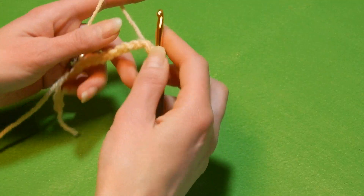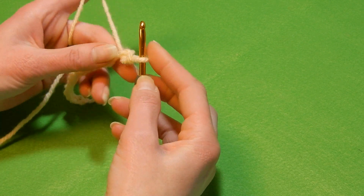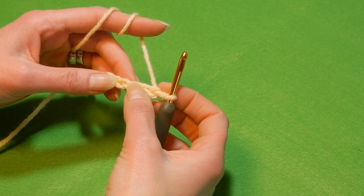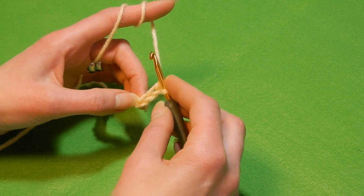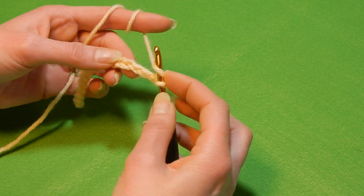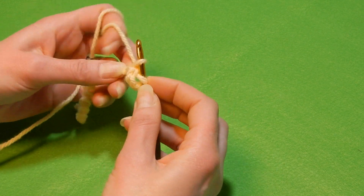This stitch works with multiples of four and I've chained my multiples of four here. So what we're gonna do — we're gonna skip the first three chains: one, two, three, and in the fourth chain from the hook, yarn over the hook, go there and we're gonna do three double crochet together.